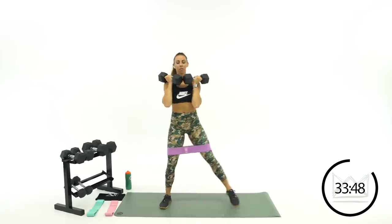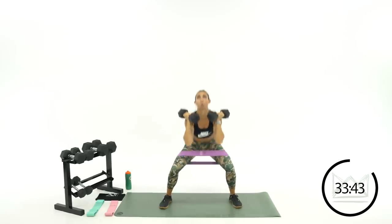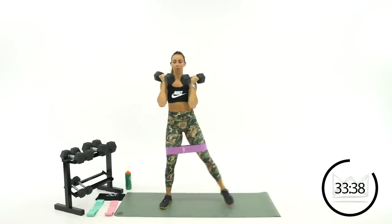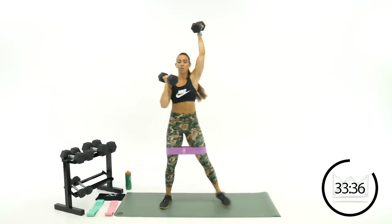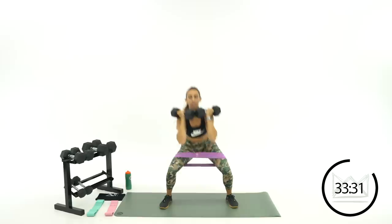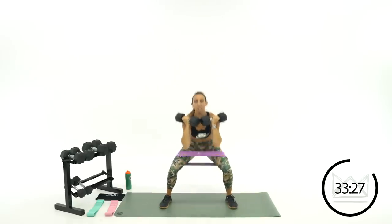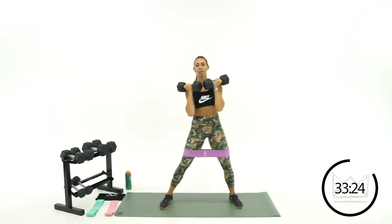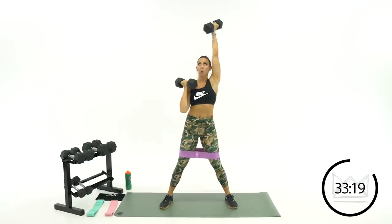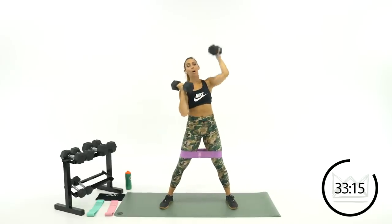Out, sit, push, together. Good job — down, up. Come on! Last round of this one — you won't see this move anymore. Get that jump shot up — step it out, sit, shoot it. Come on! Four, three, two, one. Rest — good job, dumbbells out of the way.